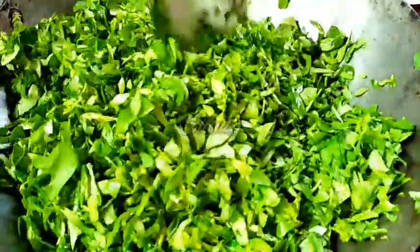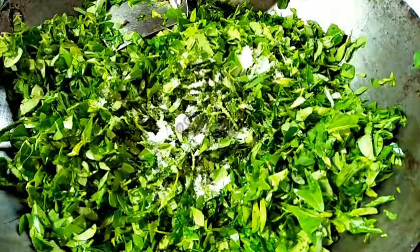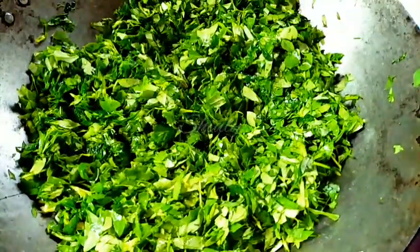Now I am stirring a little and adding some salt according to taste, mixing it very nicely with the fenugreek leaves. Now I am going to cover it and wait for 2 to 3 minutes on medium to low heat.